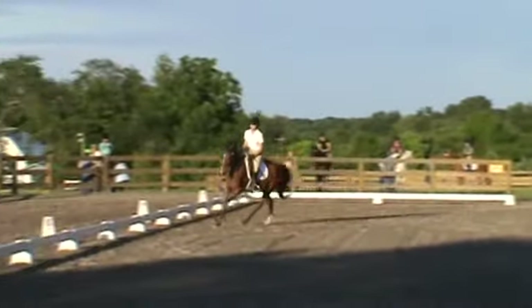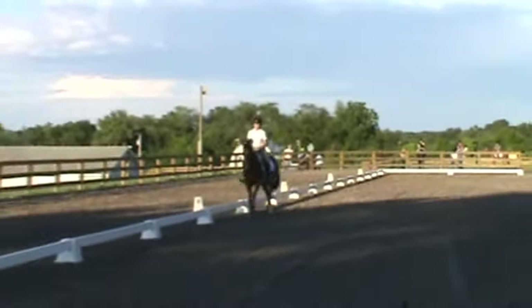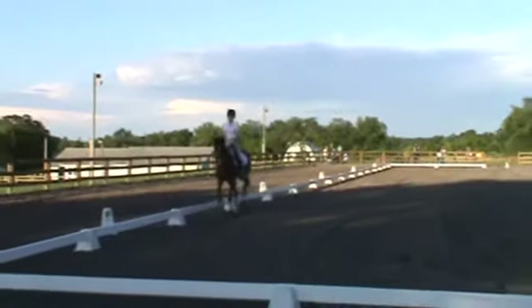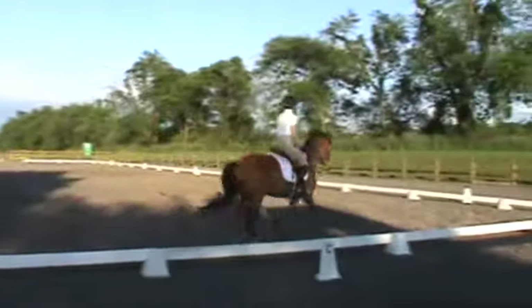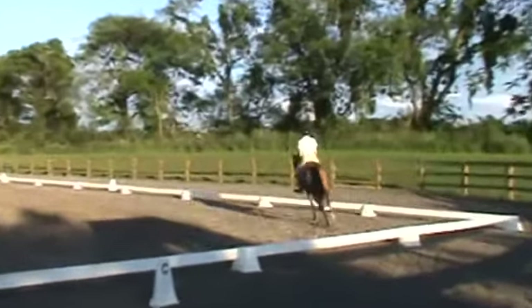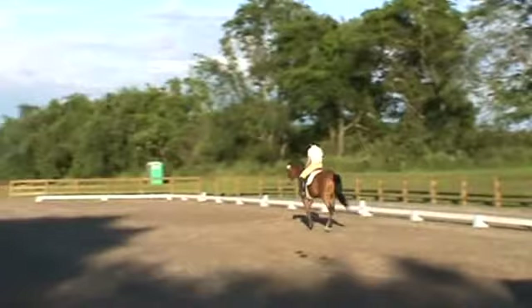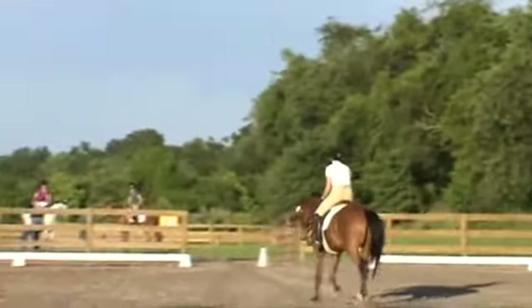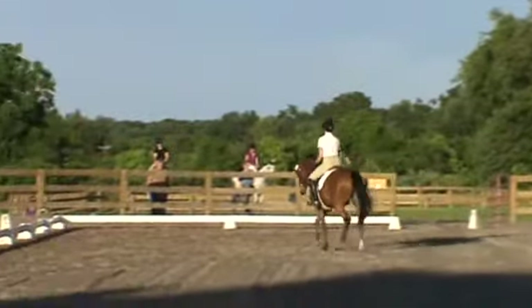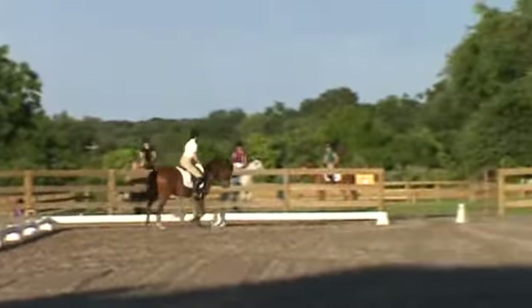Balanced trot in bend — eight. Balanced trot, steady and even — eight.